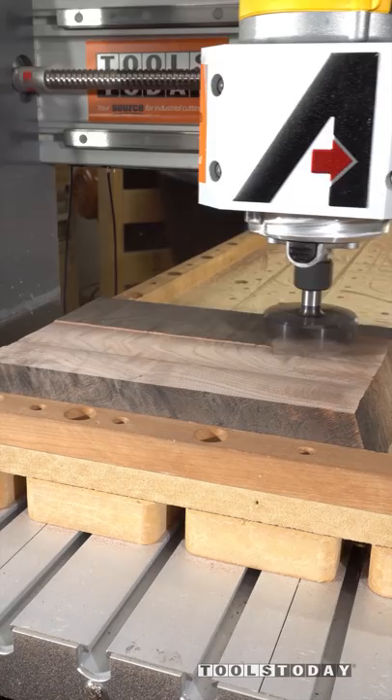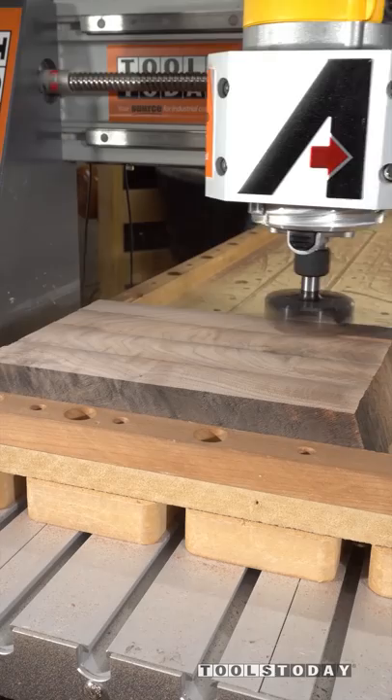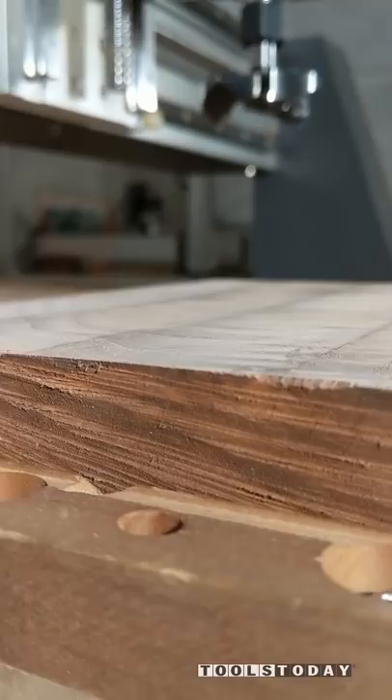Works super quick with the two and a half inch diameter of the bit. There are a few little lines there, however there is a difference. These lines are created no matter what when flattening, since it's not taking a full width cut at one time. You can see there are zero ridges, and as I drag my fingernail across it, it doesn't catch on anything.